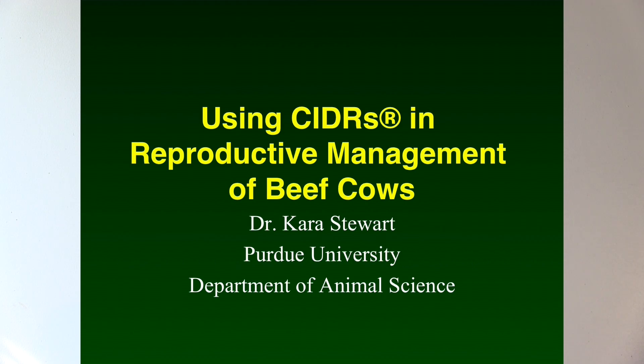Hi, I'm Dr. Kara Stewart from the Animal Science Department at Purdue University. Today I'd like to discuss using the Easy Breed CIDR for use in estrus synchronization in beef cows. We're going to cover the equipment required for putting in a CIDR, then we'll demonstrate insertion of a CIDR, and finally discuss how CIDRs can be used in estrus synchronization protocols for beef cattle.